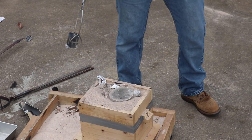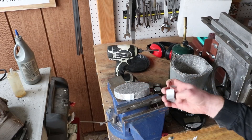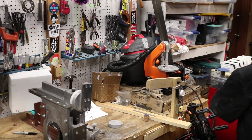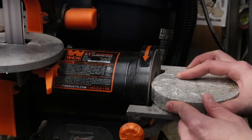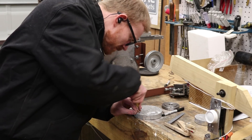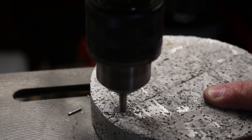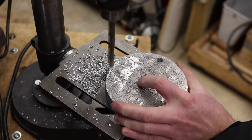Man, I love lost foam. As per my usual process, I cut off the sprue and then took the cast part over to the sander for a little bit of cleanup. Once I cleaned up the casting, I laid out the holes that I will drill in the casting. These holes will allow me to use bolts to secure this part to my face plate for a little bit of machining.